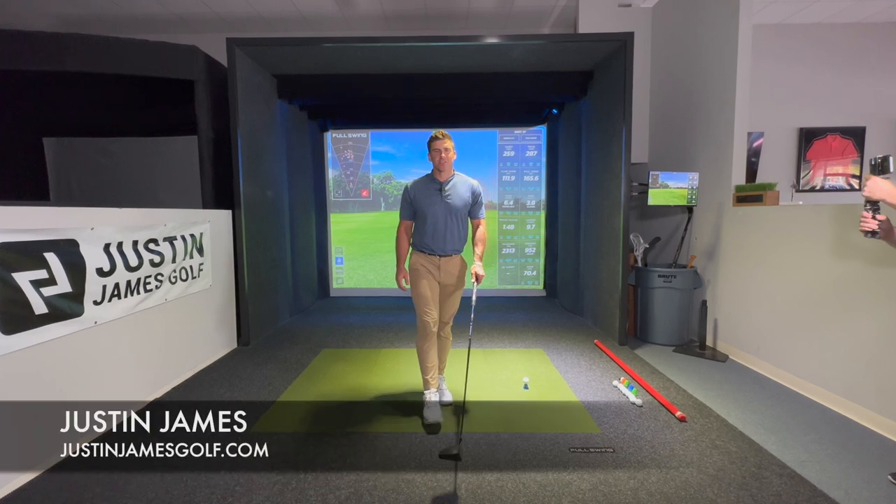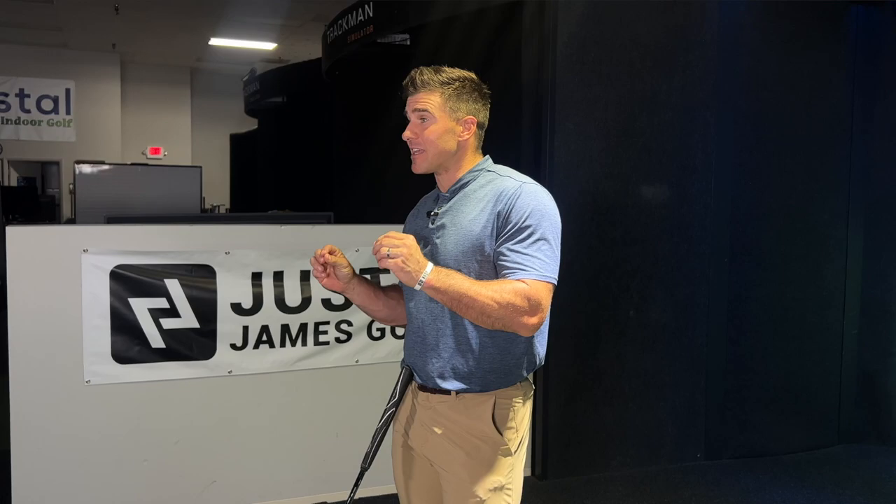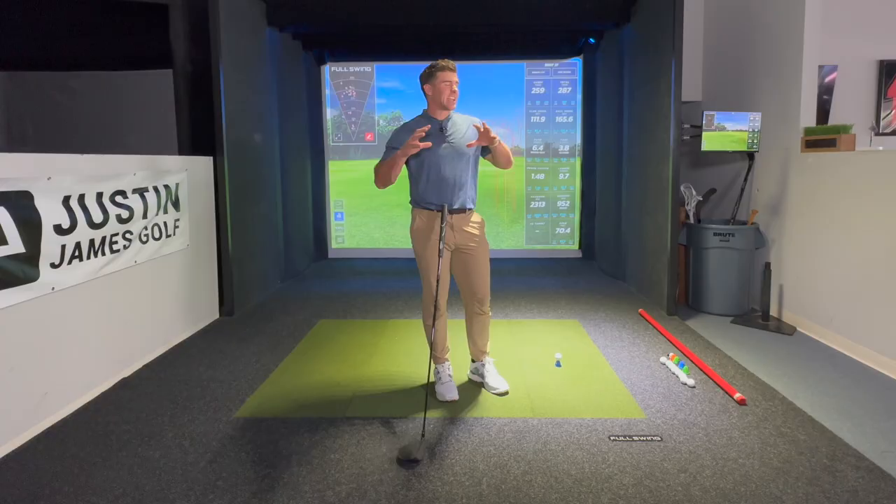Hey, Justin James, World Long Drive Champion here, JustinJamesGolf.com. I'm gonna show you five steps to getting back on track with the driver. It's a simple little routine that you can use that I go to all the time. Half the fun of the game is hitting the driver well. If we get nothing else right, I still want you to be able to hit the driver long, hit it straight, hit it high, hit it far. That's what we're gonna do today.